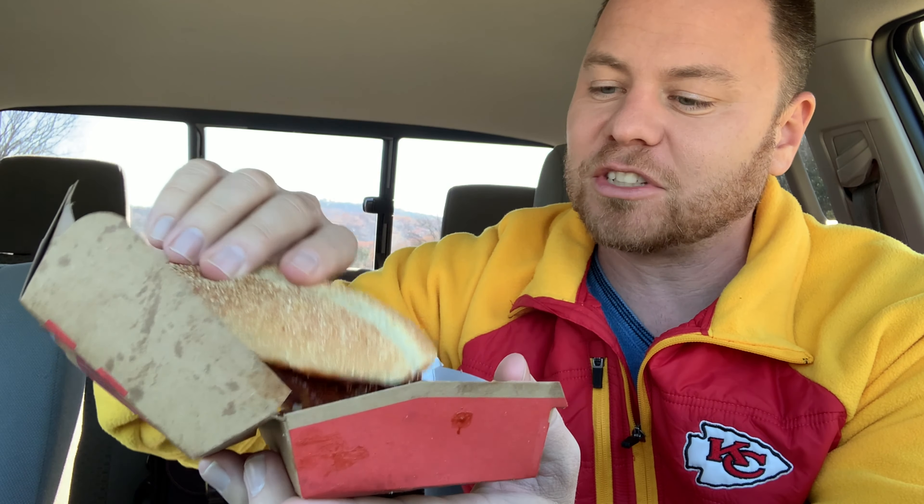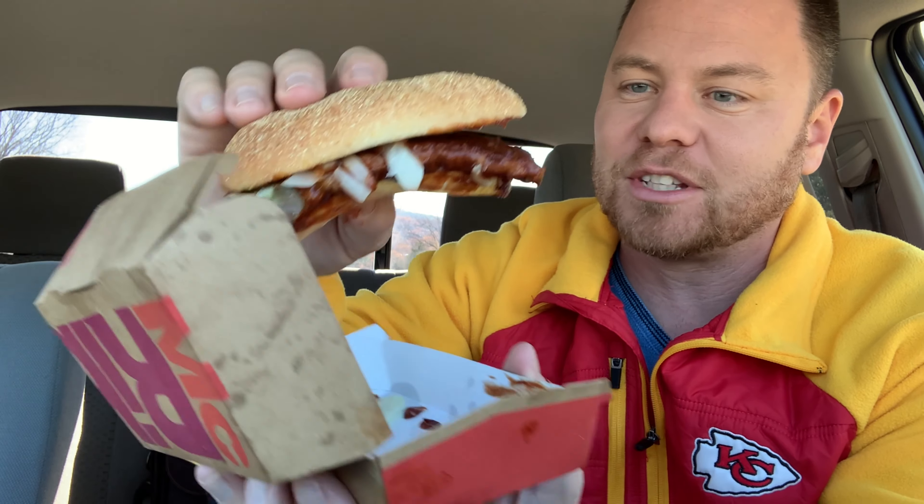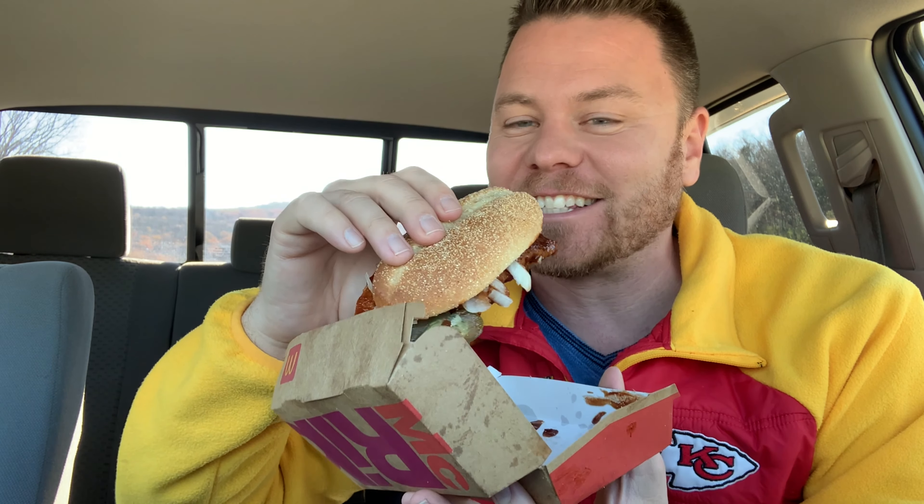So I'm gonna dive in. It looks like two halves — one side with the onions and the pickles on the other side. Let's go ahead and taste this. Let's go.